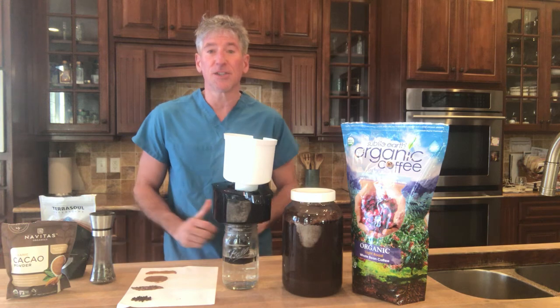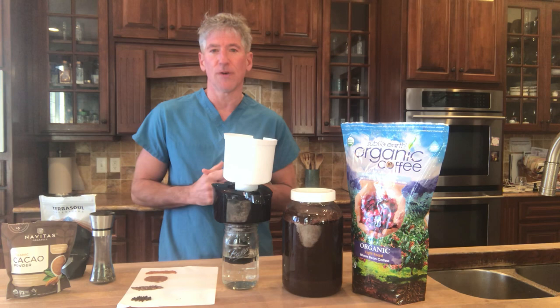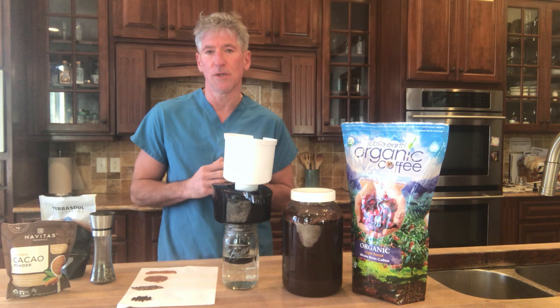Hey guys, Dr. Sean here with Health and Wealth Optimization Podcast and YouTube channel. Here is a quick video on making coffee the best way to do it — what I like to do. There are a lot of different ways of doing it, but I want to share how I do it and see if it's a benefit to you. Coffee has a lot of health benefits, but I don't want to do a deep dive on all of them today — suffice it to say, there are a lot.